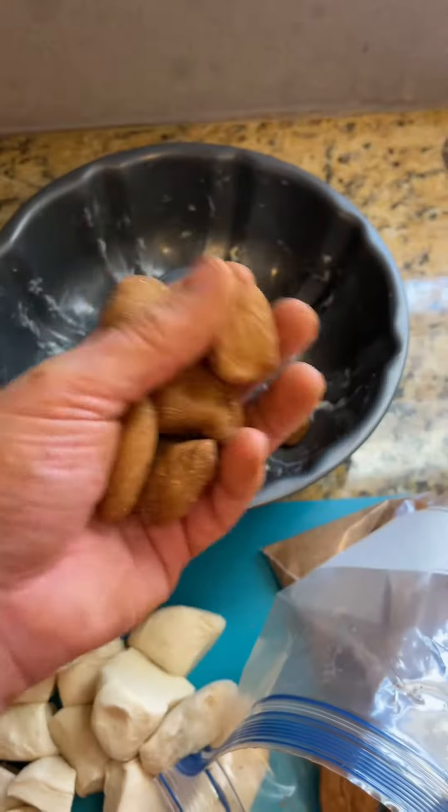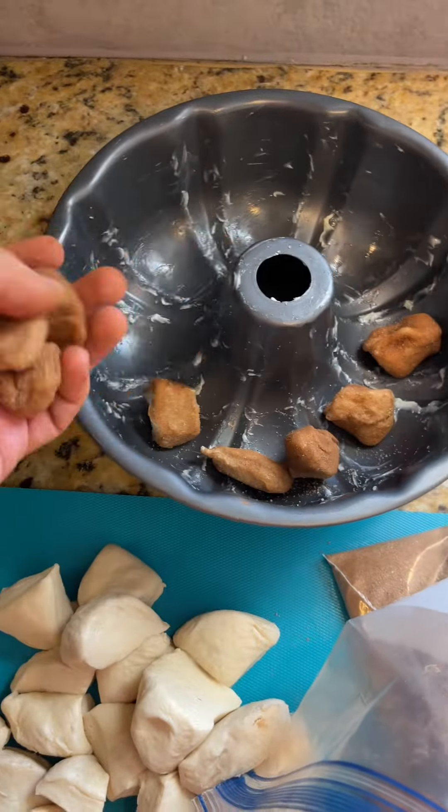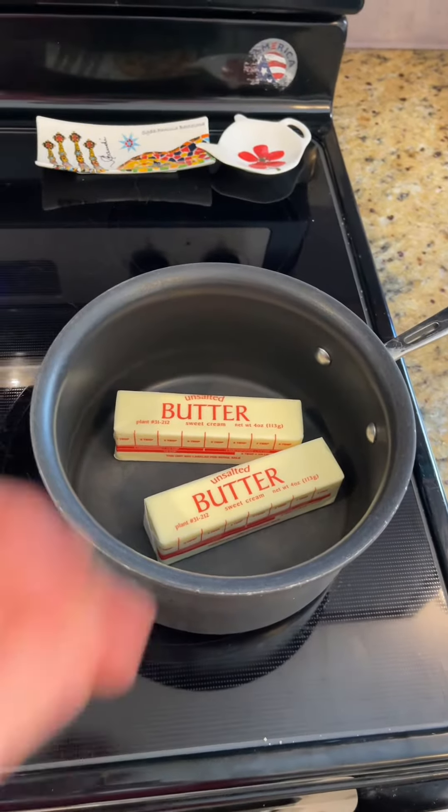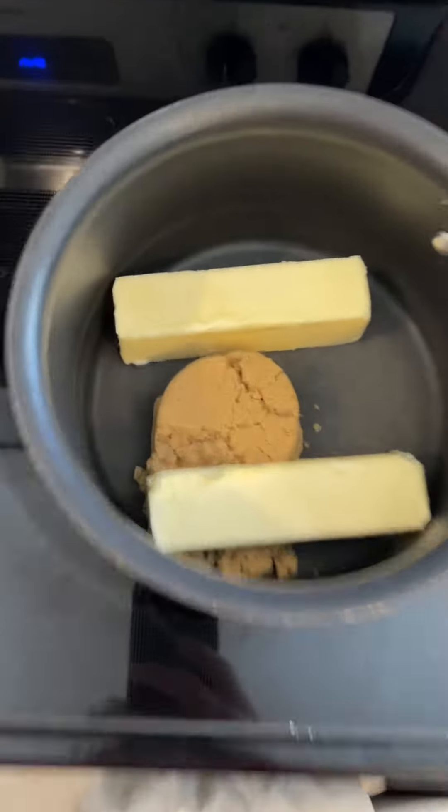They should kind of look like chicken nuggets. Take all of your nuggets and place them gently around the bottom of the Bundt tin. Now it's time for the sauce. Take your butter and combine it with the brown sugar and half a cup of the mixture in the bag you just used.